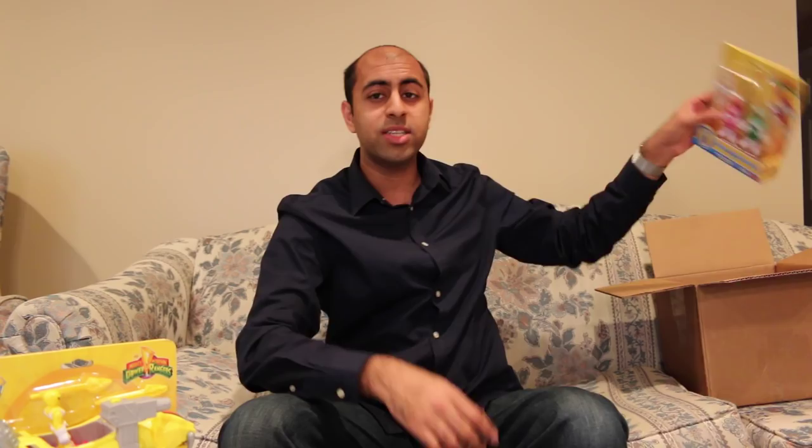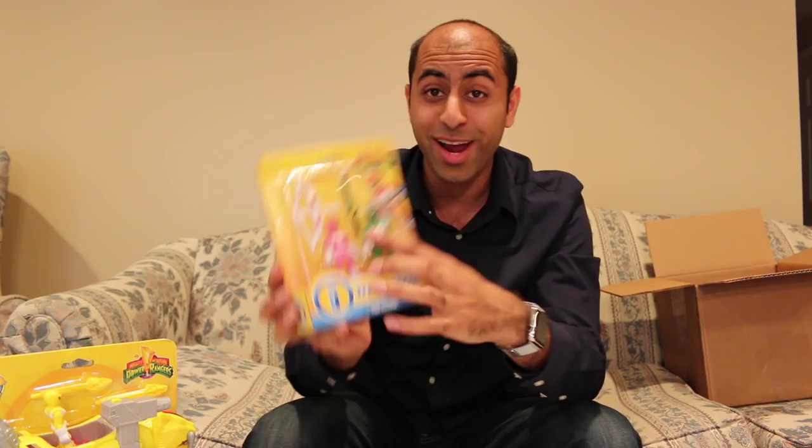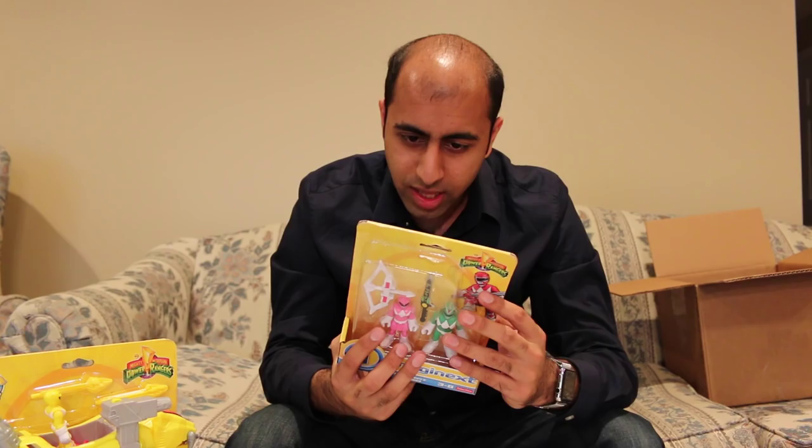They actually sent us another Imaginext item. So this is just a set of the Rangers right here — it's got the Green and Pink Rangers, which is pretty cool. They each have their weapons, the Power Bow and the Dragon Dagger. The Dragon Dagger is huge though. Apparently you can actually collect all the weapons from the different Rangers and form the Power Blaster, which is pretty neat. I like the artwork and all the images on the back — that's pretty sweet. I'll open this up in just a second as well.